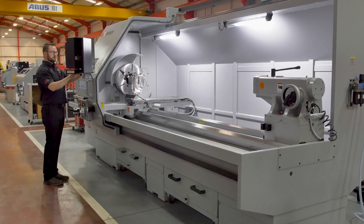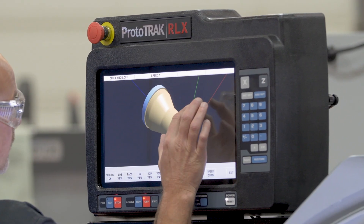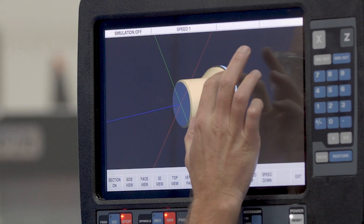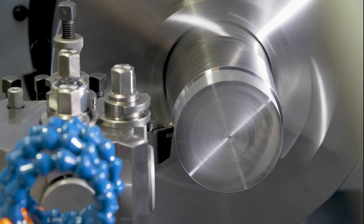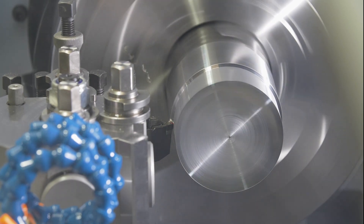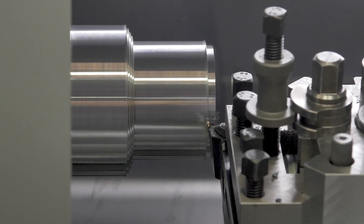The machine is fitted with the Prototrack RLX Touchscreen Control. Prototrack was first introduced into the UK in the early 90s and it was an immediate success, revolutionising many machine shops. The control has both manual and CNC functions with a simple to use interface, giving you the ability to make low volume and one-offs very quickly and easily.